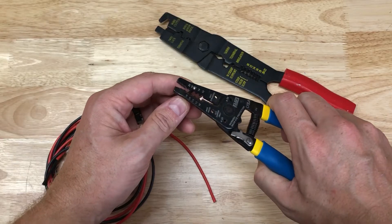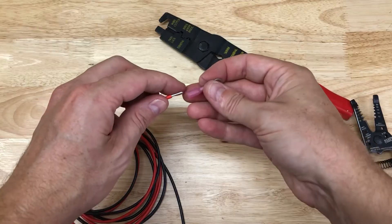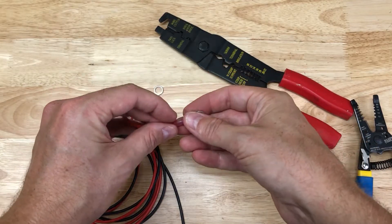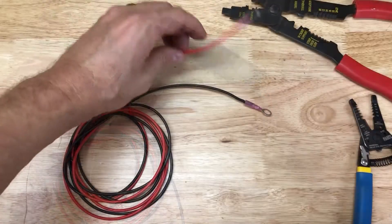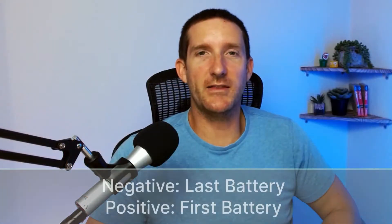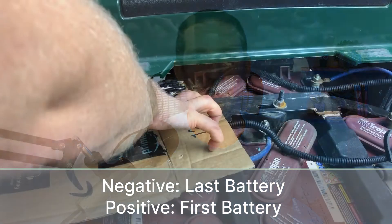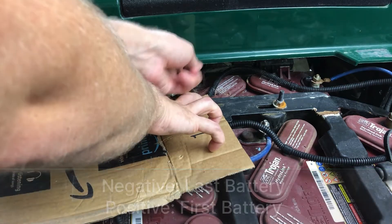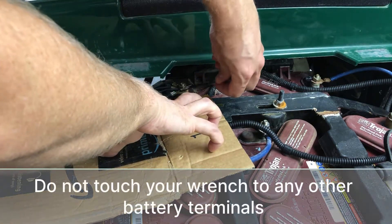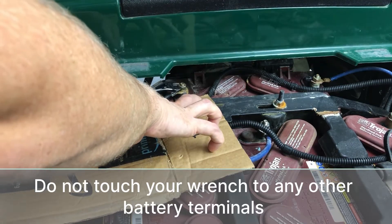Next, we'll connect 5/16-inch ring terminals to our 16 gauge wire for connecting to the battery, matching the colors of our harness. Check your diagram — on mine, the wires from the battery terminal to the reducer are black and red. Now we'll connect the negative to our last battery in the chain and the positive to the first battery. The negative terminal I need to access is in a very tight location, so be extremely careful not to touch your wrench to any other battery terminals.